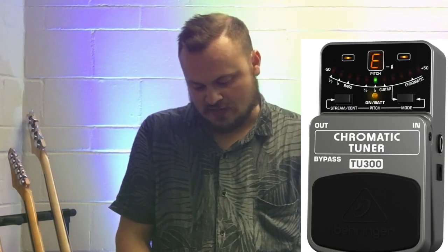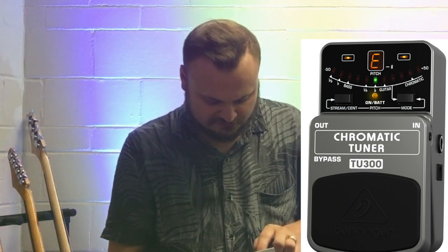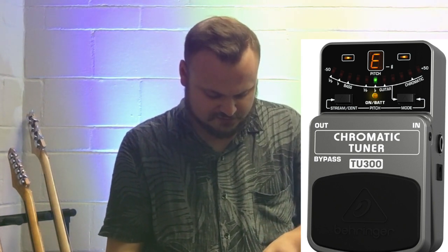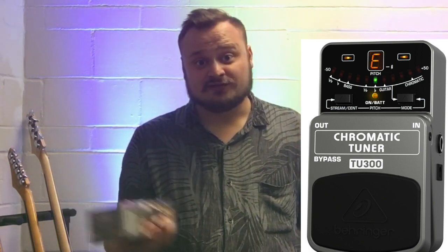Another Behringer item I went with is the Behringer TU300 chromatic tuner. I heard it was a good tuner, very similar to the Boss one I used to use. It'll mute the signal while you're tuning, and it looks like a really good product for an absolutely great price.